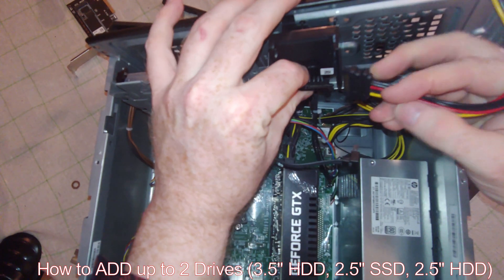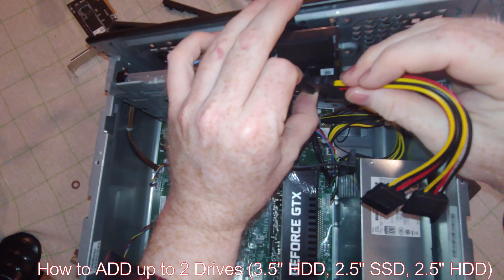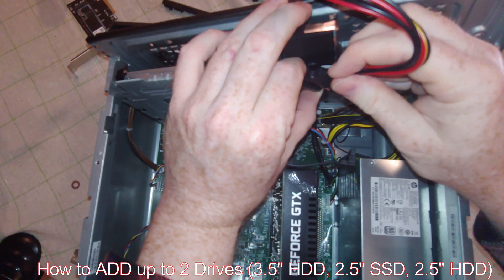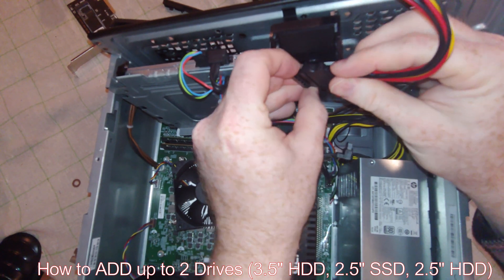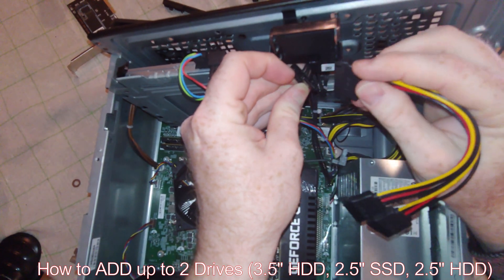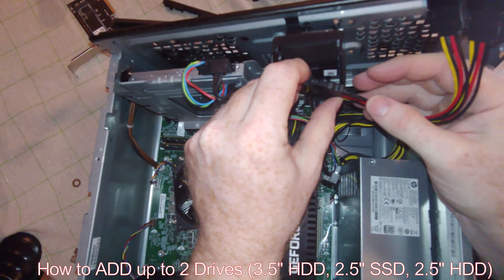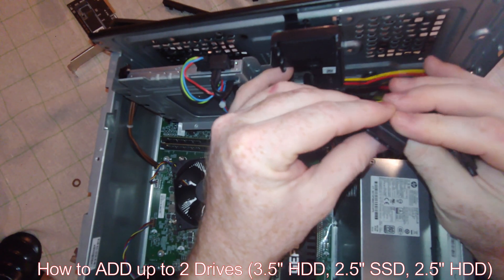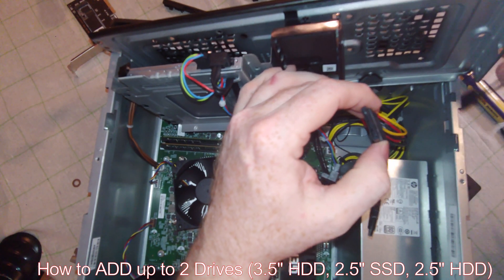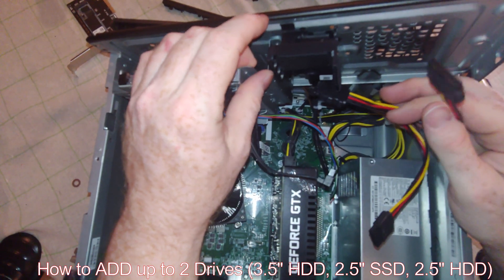What I'm going to do is, without hopefully breaking anything, connect this to it. This only goes in one way. It's really kind of difficult to do the way they've put this in here. Eventually I'll get this — there you go. You want to make sure the connectors come in contact with each other inside there. So that's nice and tight.